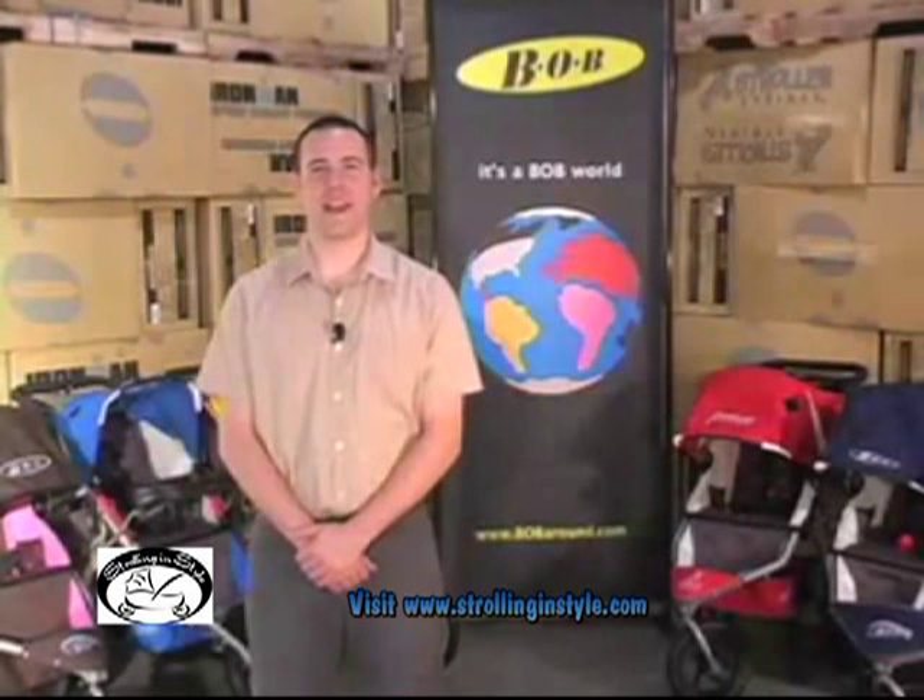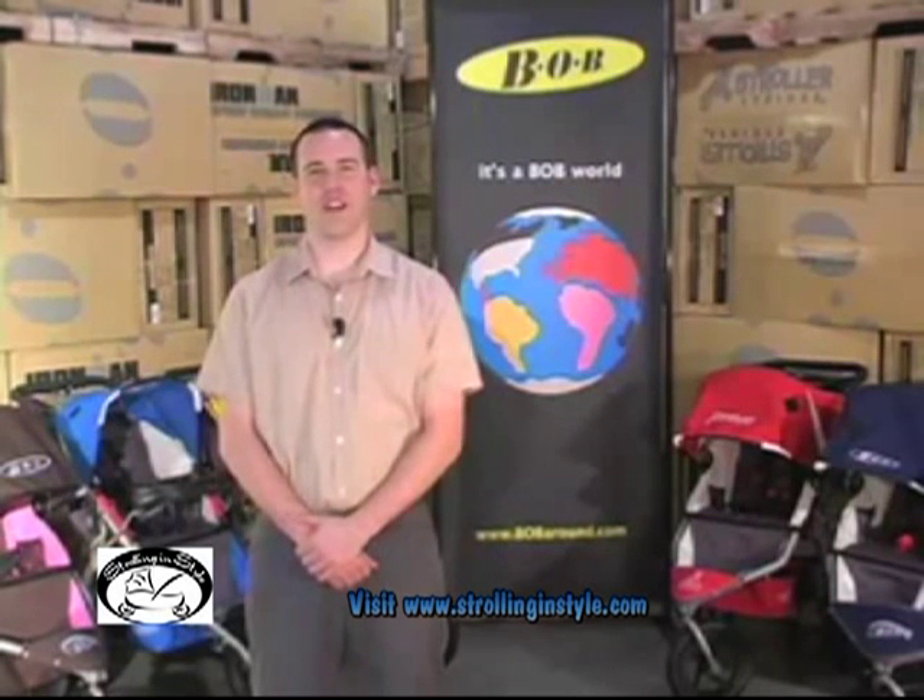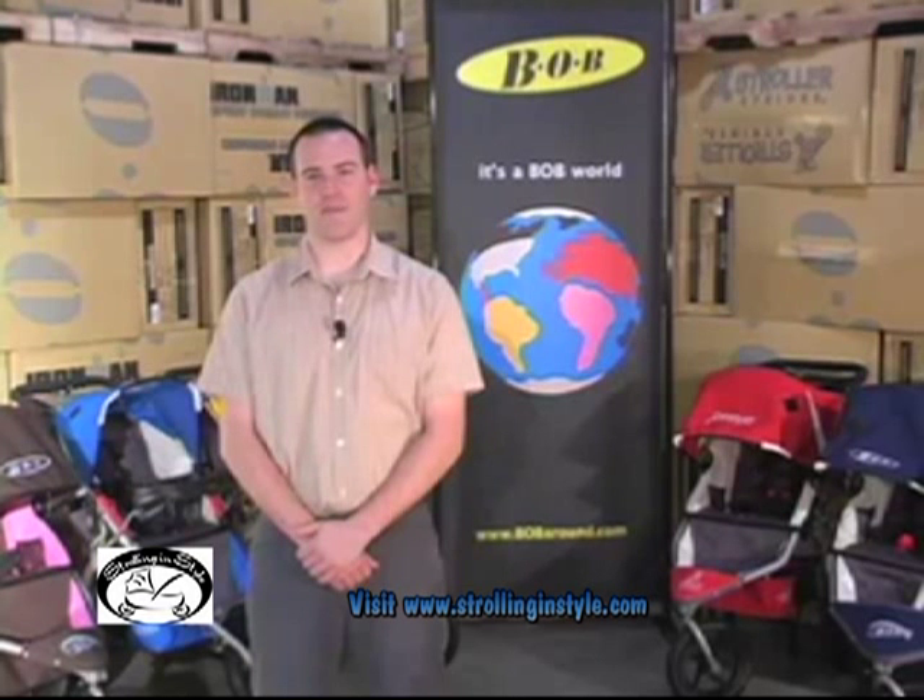Hi, my name is James and I'm the account manager here at Bob. Whether jogging through the park, shopping at a crowded mall, or maneuvering down a busy sidewalk, Bob has the perfect stroller for active parents. We take casual strolling as seriously as a training run and have put durability, safety, and comfort to the test. Our strollers provide consumers with the highest level of quality and the most versatile and functional designs available.